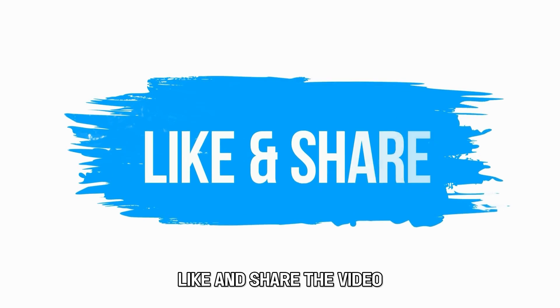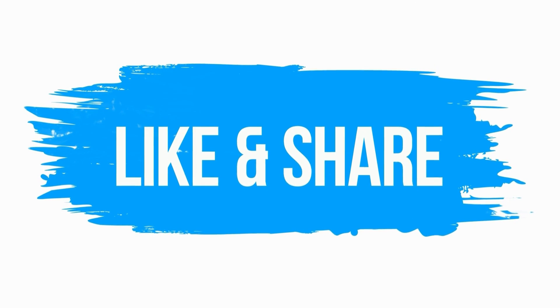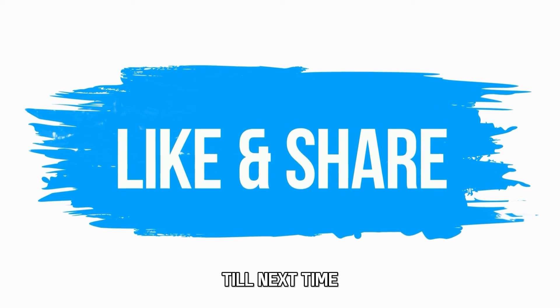I hope this helps. Feel free to leave a comment, like and share the video. Thanks for watching. Till next time.